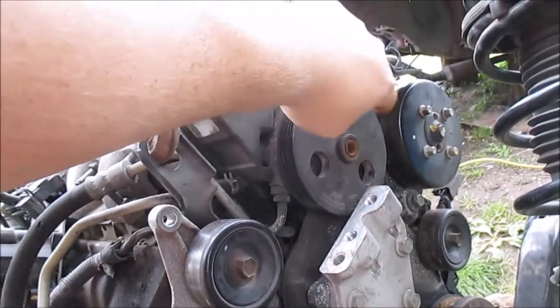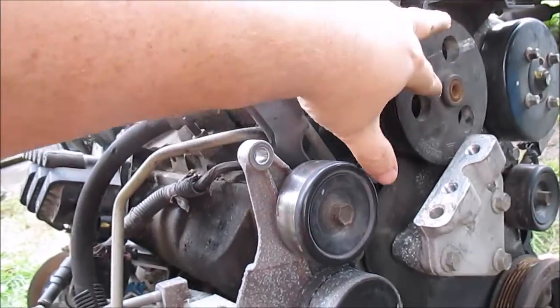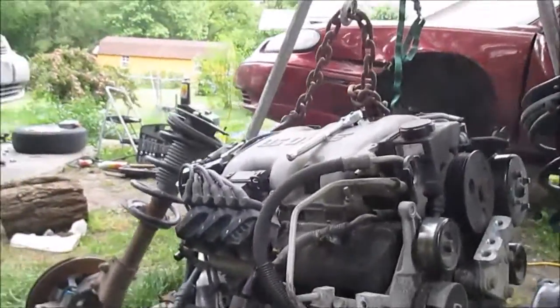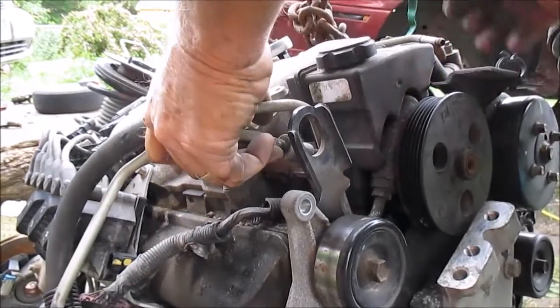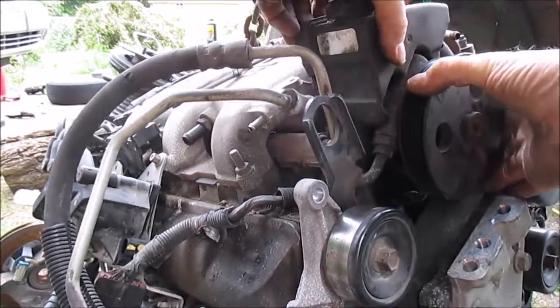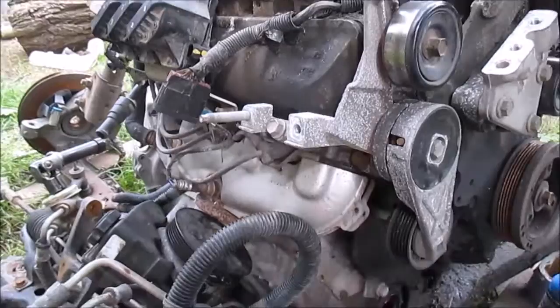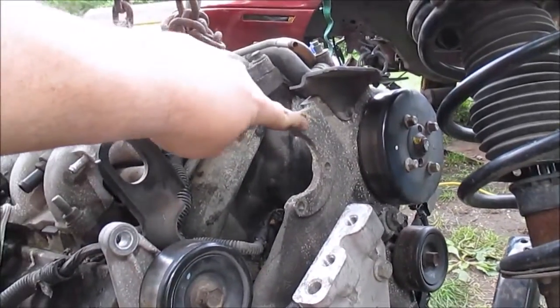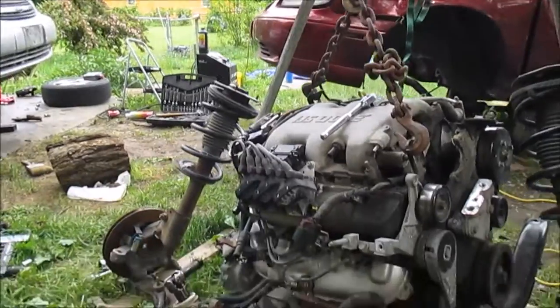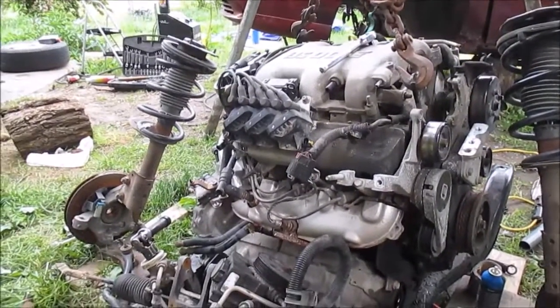There are some bolts through these holes — it's a 13 millimeter — so we're gonna remove this power steering pump from the engine, just lay it down on top of that. You've got three bolts out. We're just gonna lay that down and leave that system intact. Now we can lift this engine up and separate it from the subframe. That's what was holding it right here — these three bolts, one, two, three.